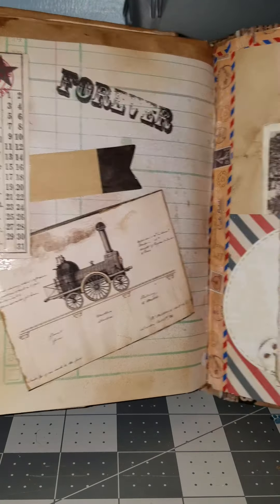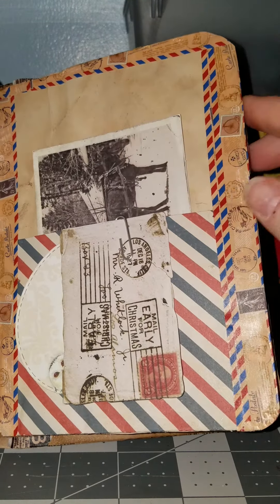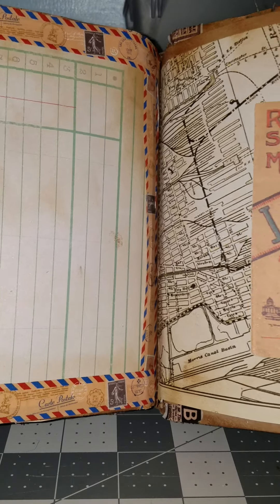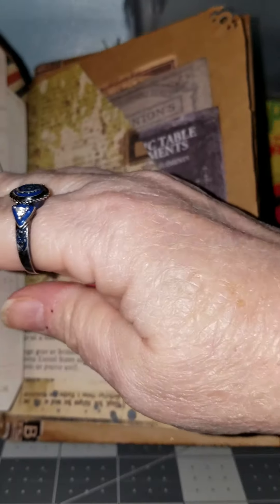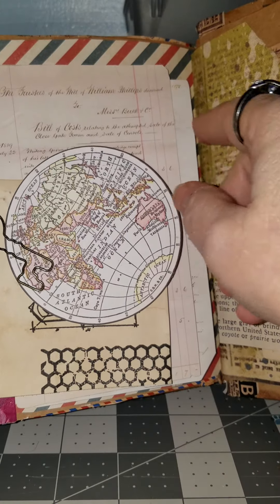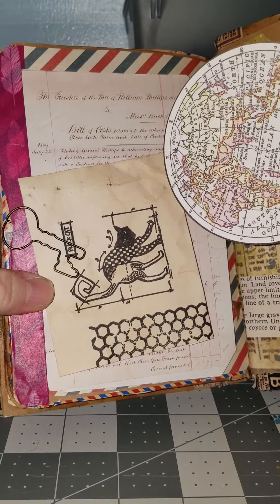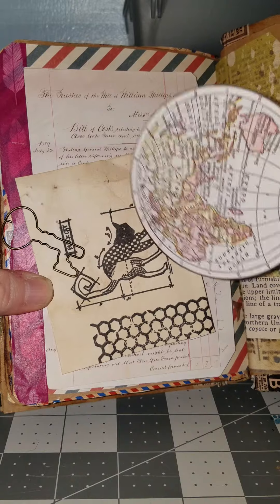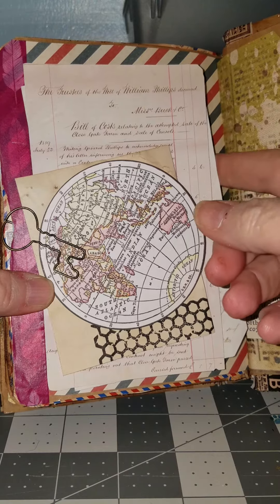And some more steampunk kind of stuff. Another pocket with the old photo and mail. Another spot for journaling with nothing really on it. The map of London. There's a bunch of things on here that if you wanted to journal, you could, because you can take all these cards out and journal on the back of them. I made that one on the tea-stained paper. That's a Tim Holtz stamp.